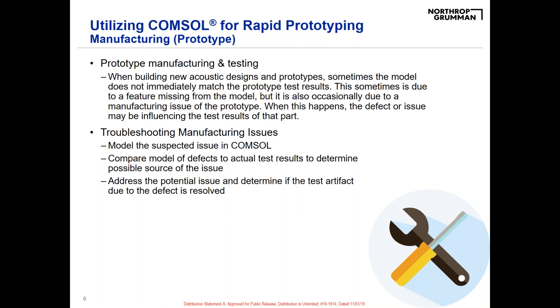For example, if I'm building up a transducer with a piezoelectric element and bonding it to a backing substrate, it might not have gotten a perfect bond, or maybe there's an air bubble trapped behind the piezoelectric. When this happens, I'm able to make a hypothesis of what's causing the prototype to fail, model that in COMSOL, compare how that potential defect influences the model against the actual test data, and troubleshoot and find manufacturing issues quickly in order to correct them.